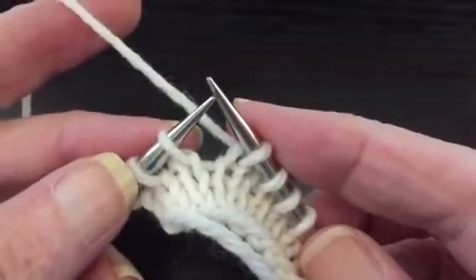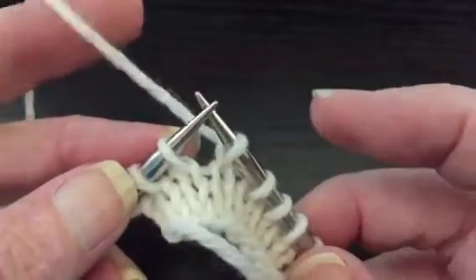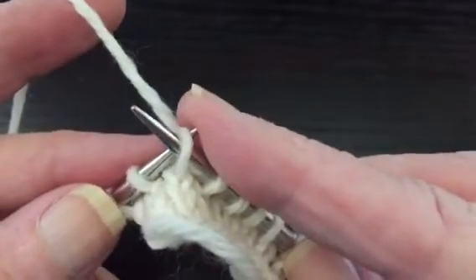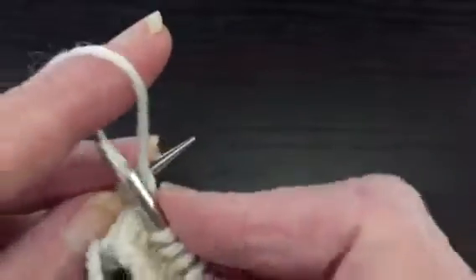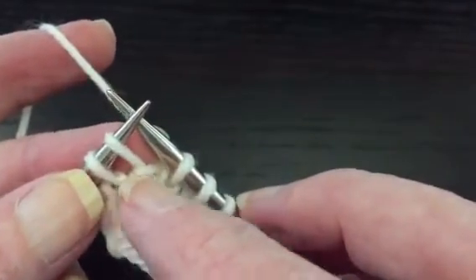Now we're going to wrap the next stitch with the working yarn. You simply move the next stitch to the right needle point to point, bring the yarn forward between the two needle tips, put the stitch back, and take the yarn back to the back side. Now that stitch is wrapped — that's a wrapped stitch.